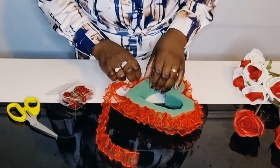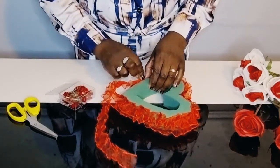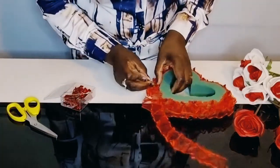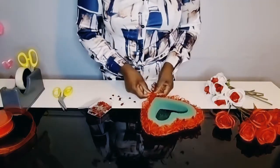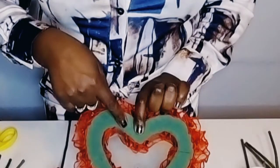Pleat both sides of the heart. Also pin the inside of the heart with your pleated ribbon.